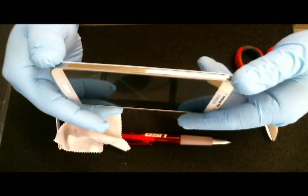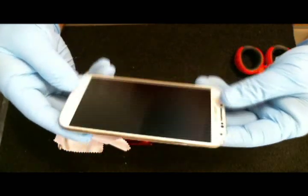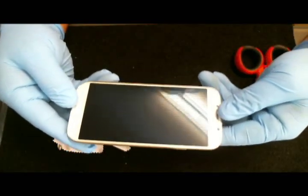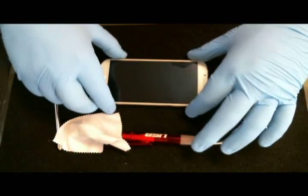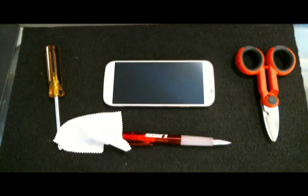No damage. No scratches. I believe this ballistic glass will stay on my phone for a long time. I believe this is a good thing.